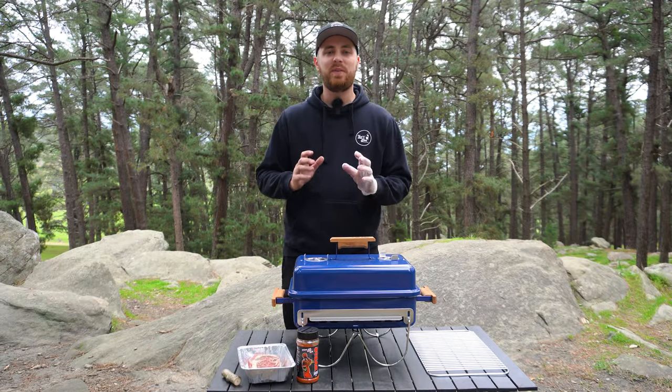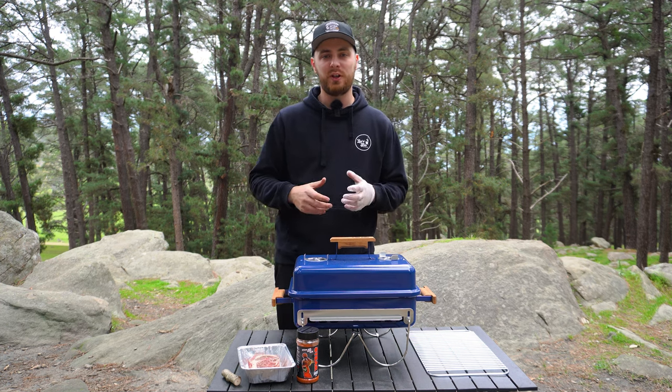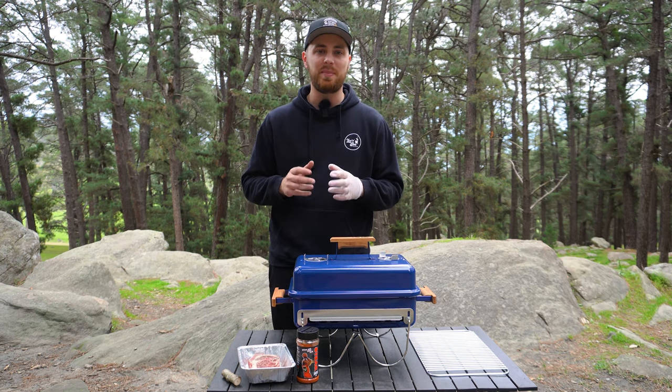We're just going to give our Weber Go Anywhere five minutes to preheat. While that's happening we're going to get our steak seasoned up. We're working with a beautiful scotch fillet we picked up from Austral Meat — it's about an inch and a half thick — and we're just going to season it up in our steak shooter rub.